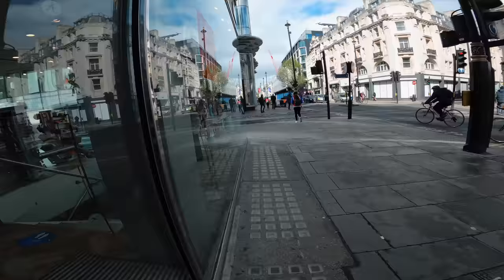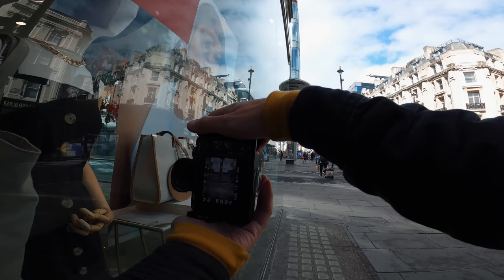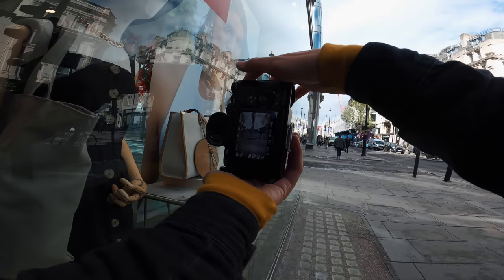You can find reflections anywhere. There's this shop front here which has obviously got a nice glass front, but you can also use just plain glass like this as a reflection. I'm going to wait for somebody to walk from that street out and then hopefully get them in focus and have two of them.